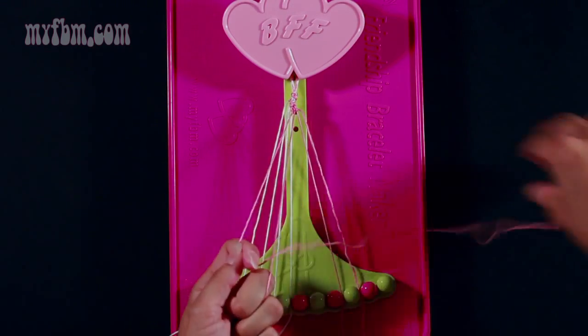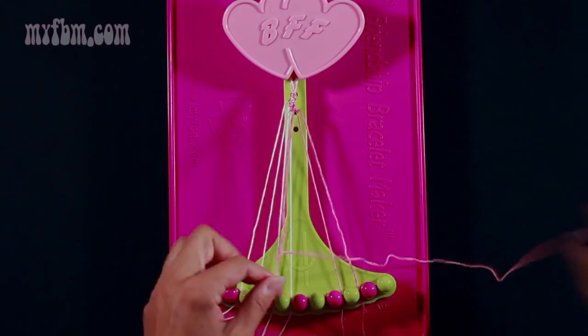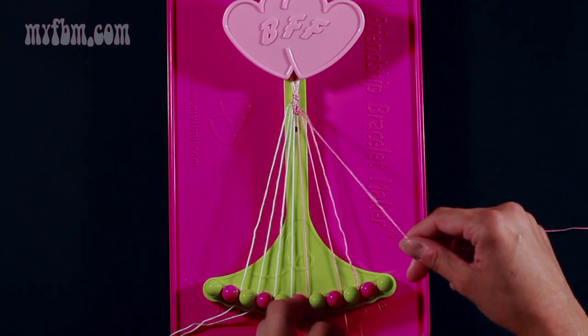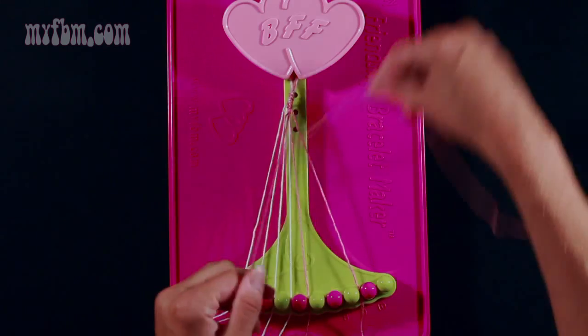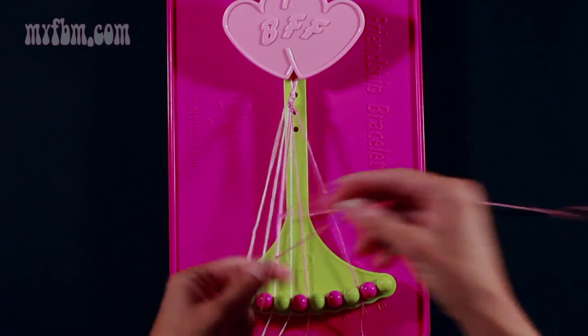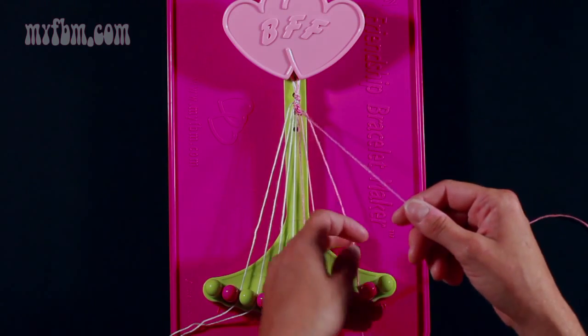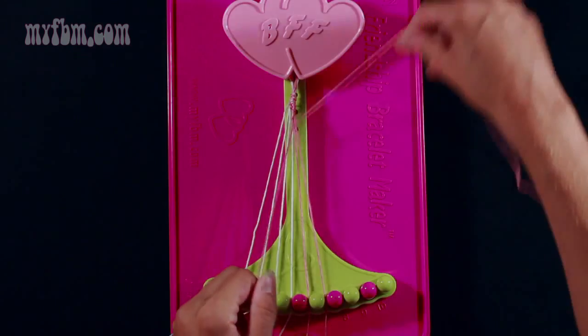Pick up string 7, which is pink, and make your fifth right hand double knot. Place the pink string in slot 6. Pick up number 8, which is pink, and make your sixth right hand double knot — pull through once, twice, place that string in slot 7. Pick up number 9 and make your seventh right hand double knot.